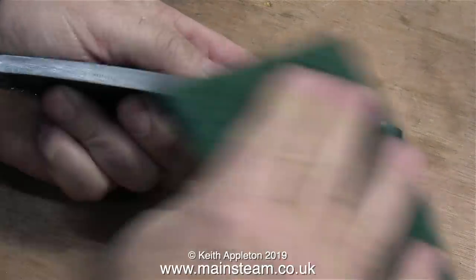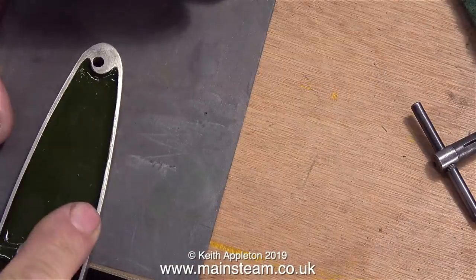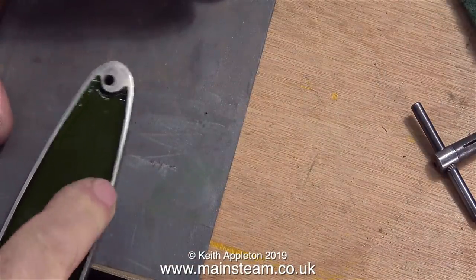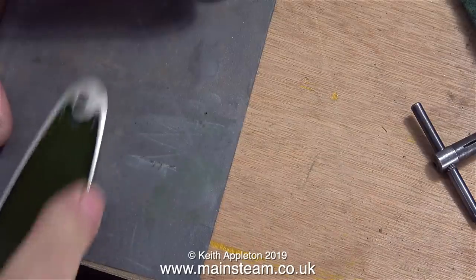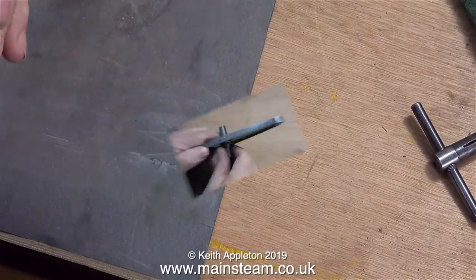Time now to clean up the beam. First of all I'm removing the Sharpie felt tip pen mark with some Scotch-Brite, and in this clip I'm using some wet-dry sandpaper to clean up the edge of the beam where I caught it with the paintbrush.